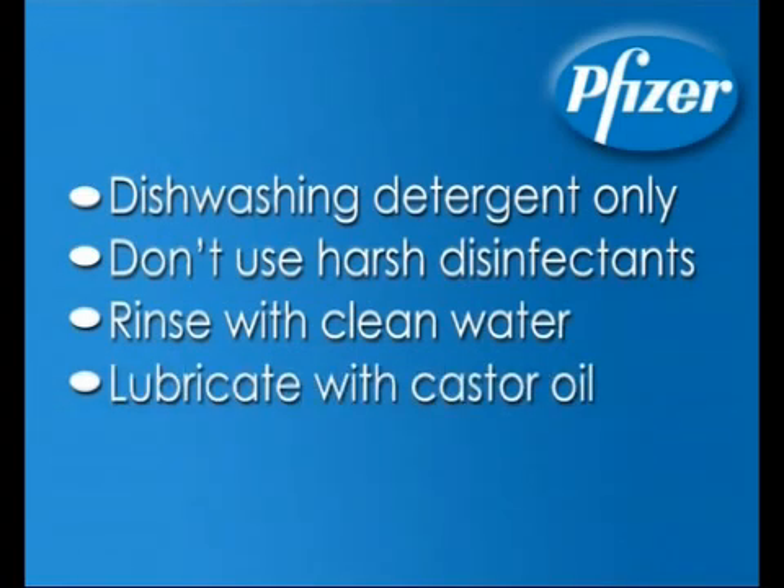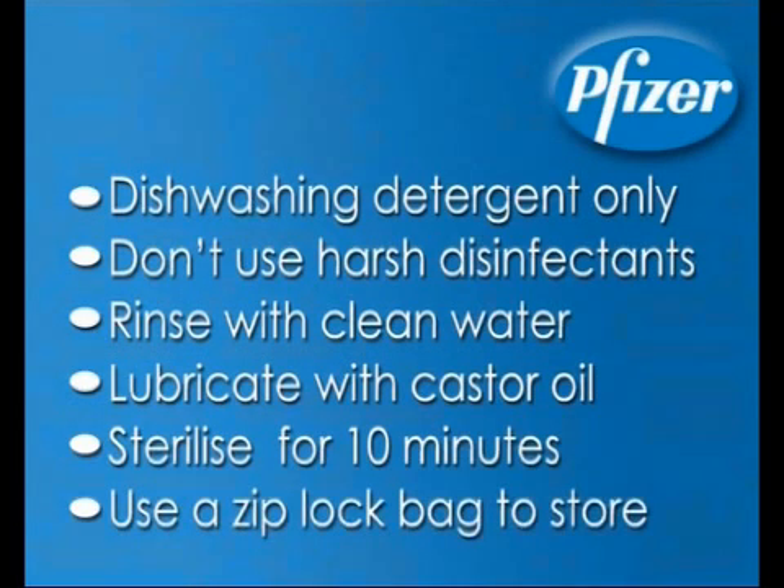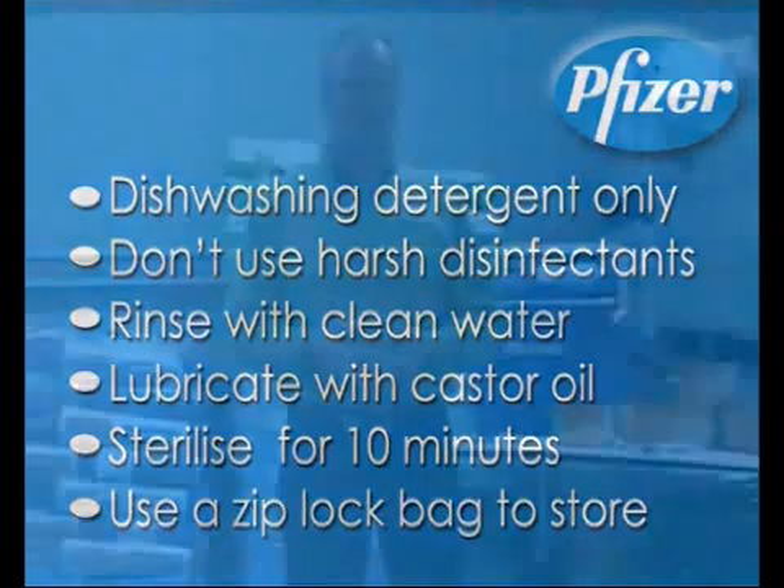Sterilise the vaccinator by boiling or pumping boiling water through the apparatus for around 10 minutes. Place the vaccinator in a ziplock bag for storage once cleaned and disinfected.